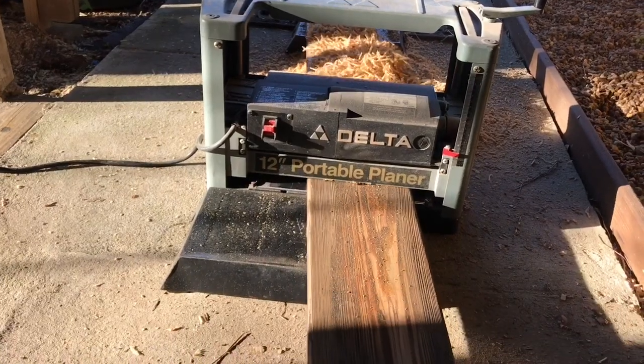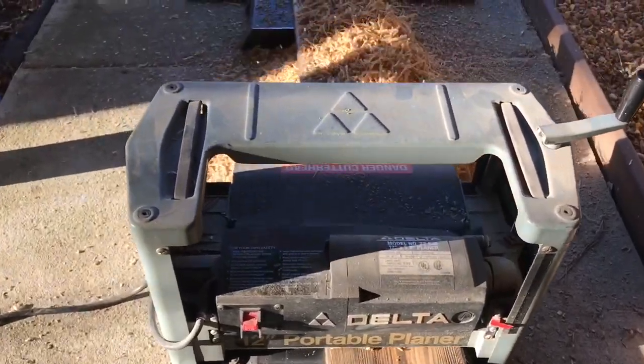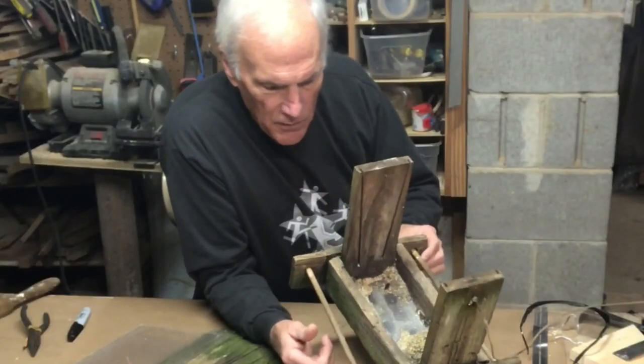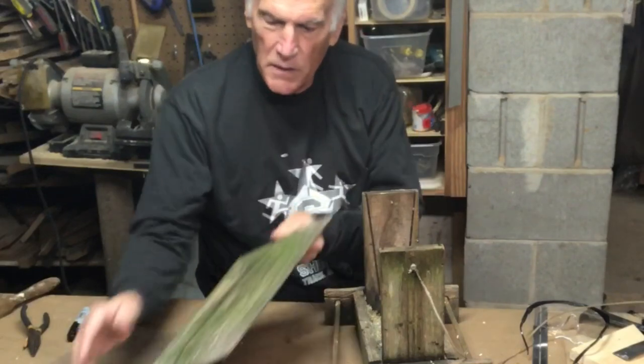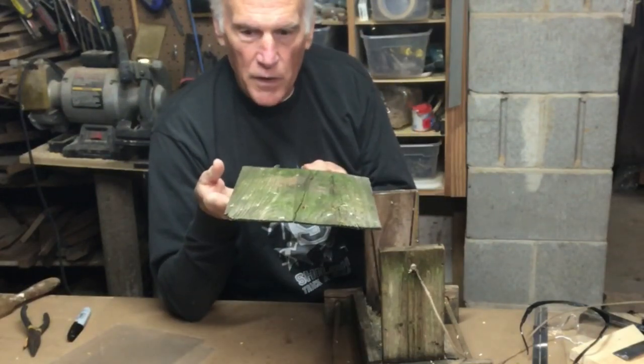I have a piece of cypress left over from the picnic table renovation, so the first thing I'm going to do is plane it down to size a little bit. I like the dimensions of this and I'm going to keep the dimensions the same. I think the roof needs to be a little bit bigger, and for that I'll have to glue some wood up.